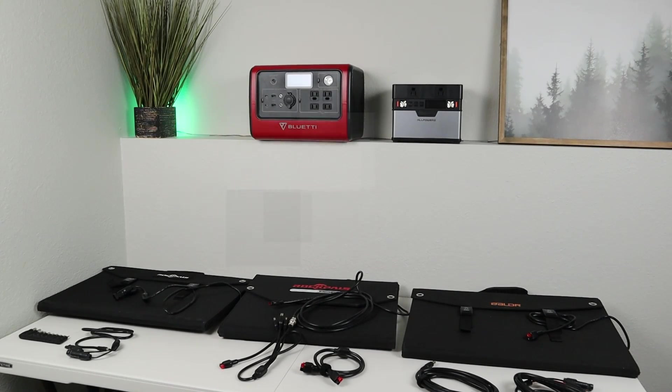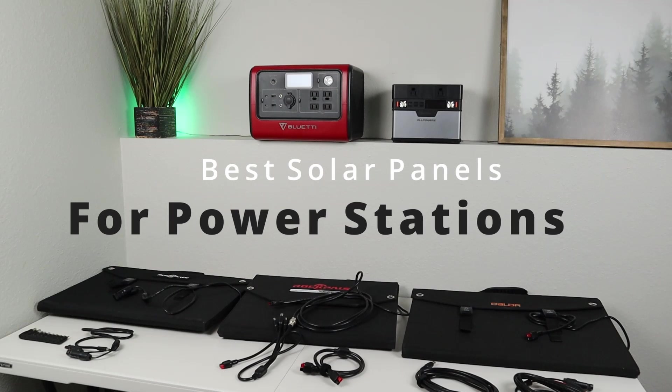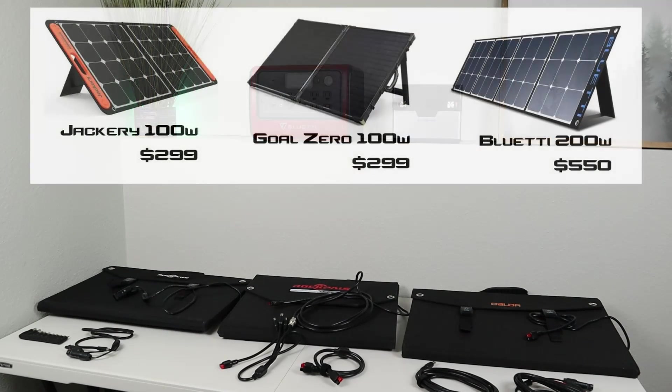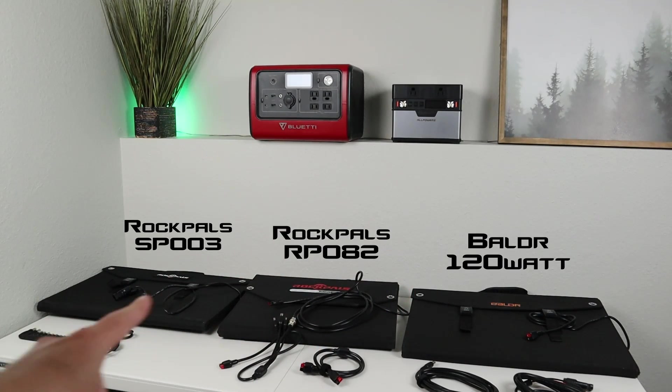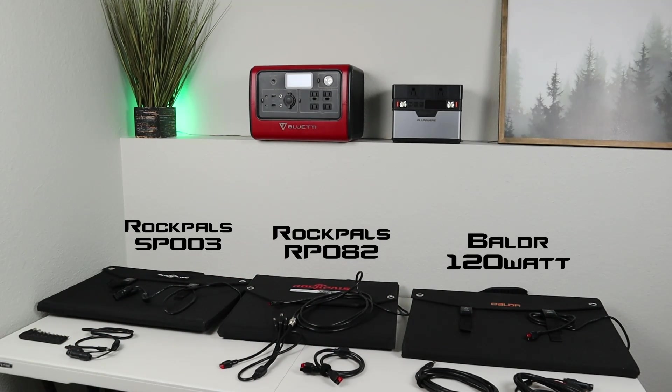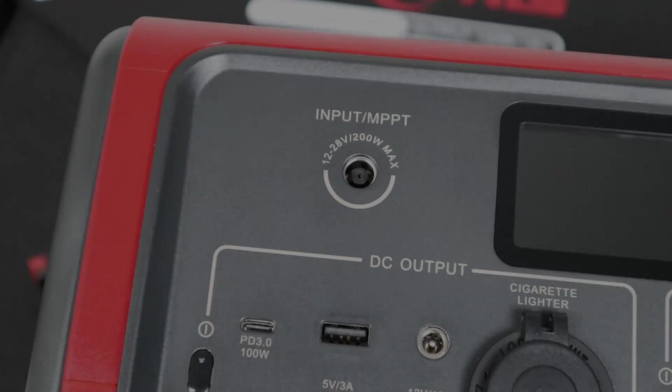Welcome to the video. Today we're going to be talking about portable power stations and solar panels. You can go out and buy the brand name panel that comes with that power station, but you're going to be paying a premium price. There are plenty of solar panels on the market that offer the same performance but are way cheaper. I have my three favorite solar panels right here because they're compatible with almost every single power station on the market — I'm here to save you a little bit of money.